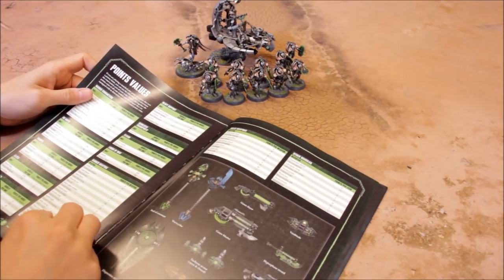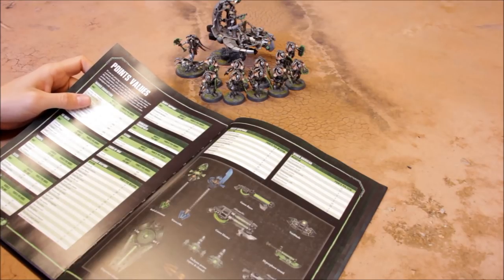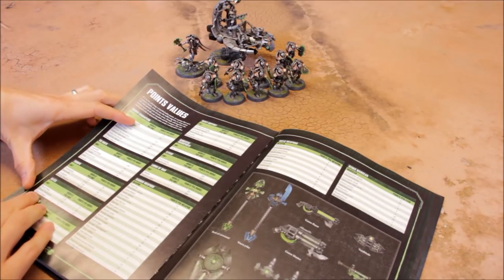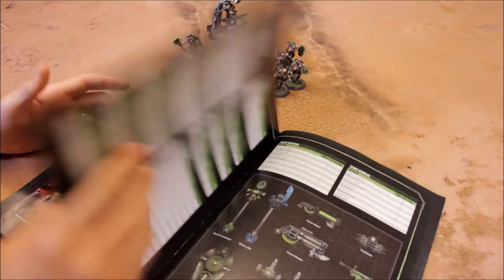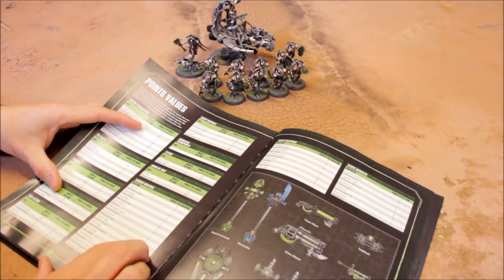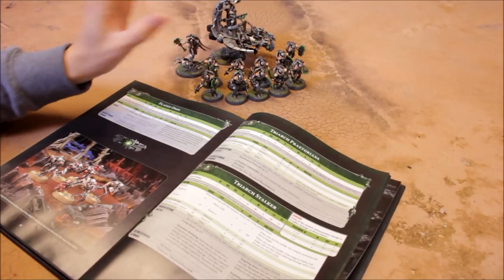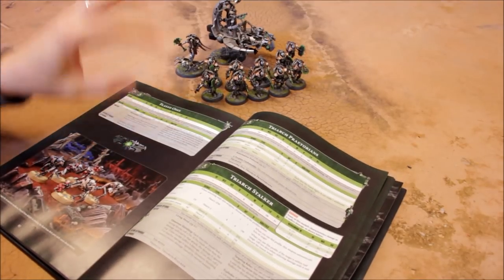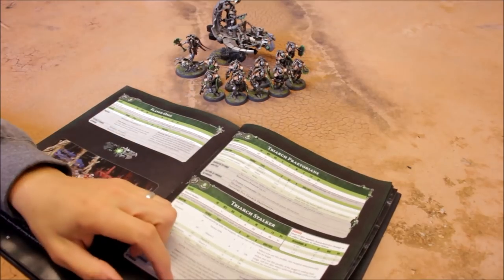The Particle Caster costs 4 points and the Void Blade is 6 points — so 10 points for that upgrade option. The Triarch Praetorian base cost is 22, making 32 points per model. The Rod of Covenant option is also 10 points, so there's no points difference — it's purely a choice. I couldn't magnetize them so I had to commit. I went for the Void Blades for the slight advantage of the extra attack, though the Rod of Covenant makes up for it with more effective shooting.